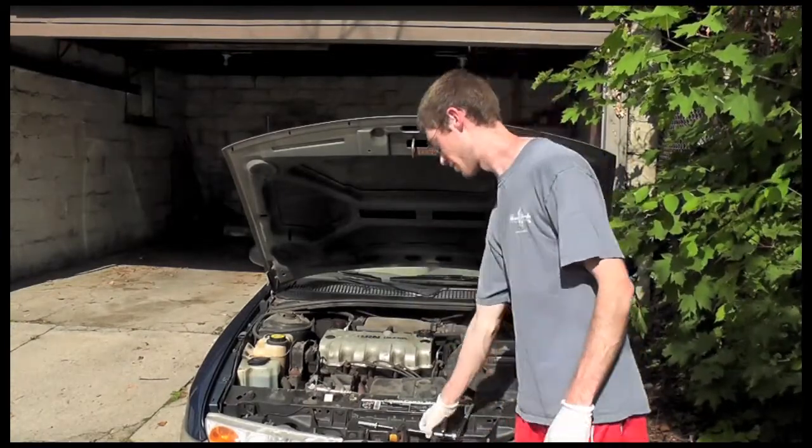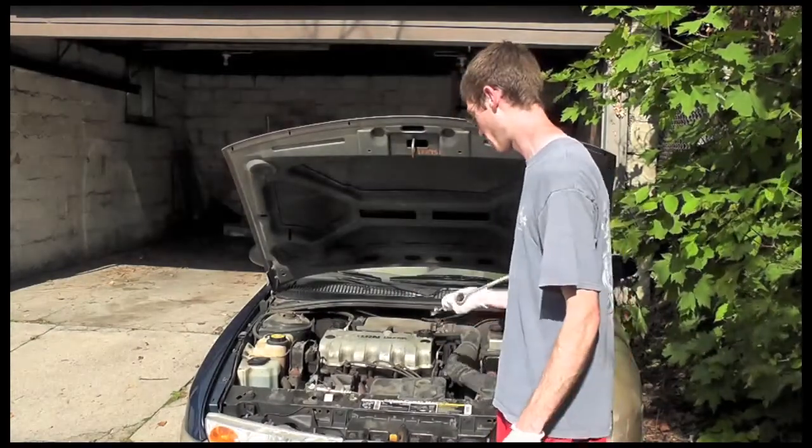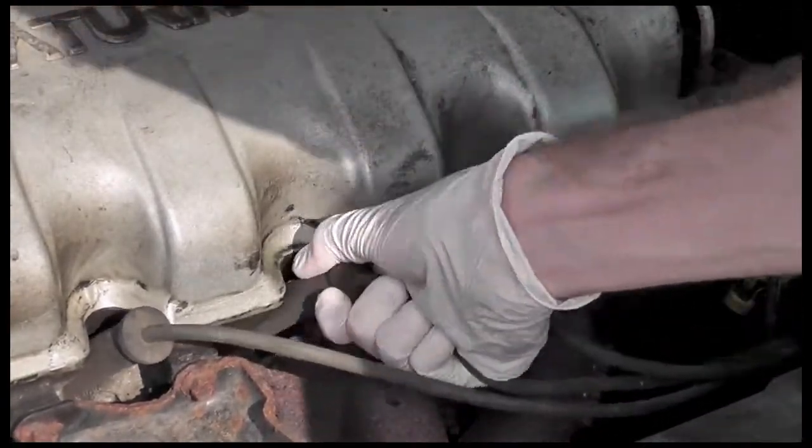So we found our engine, we have our ratchet wrench, we are going to remove the spark plug. Here we have our spark plug wires — we're just going to remove those, give them a little tug.